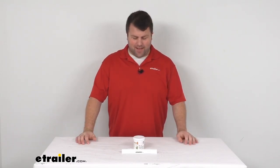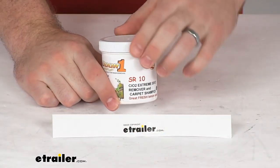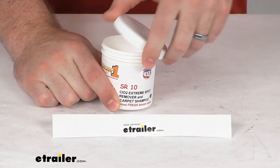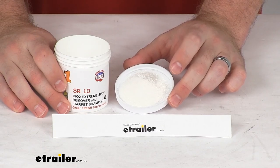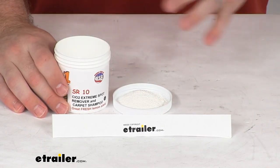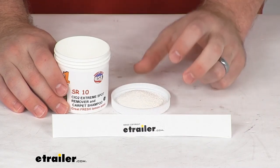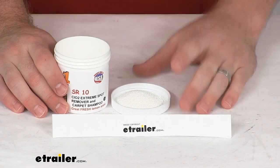Hi there. I'm Michael with eTrailer.com. Today we're going to take a quick look at this OdorOne SR10 Stain Remover and Carpet Cleaner. This is an exclusive powder form of chlorine dioxide. This is going to do a great job of permanently eliminating odors through oxidation of the odor molecule, so rather than covering up the stain or odor with a pleasant fragrance, this is going to permanently neutralize those odors and stains through the wonders of chemistry.